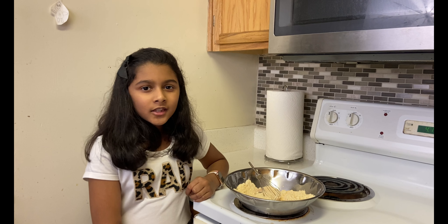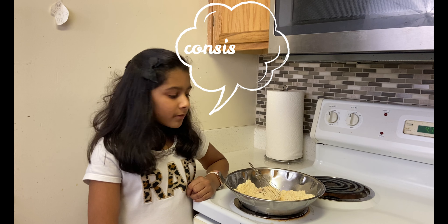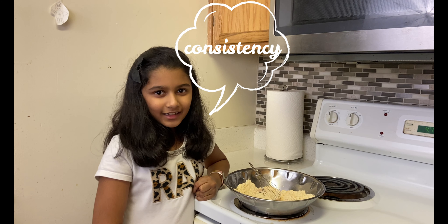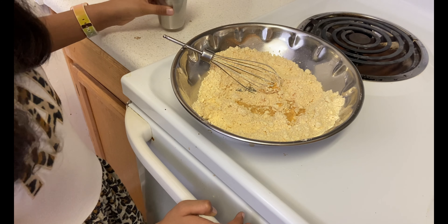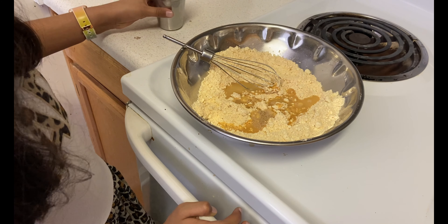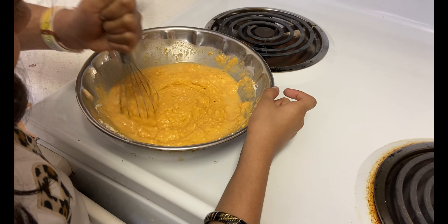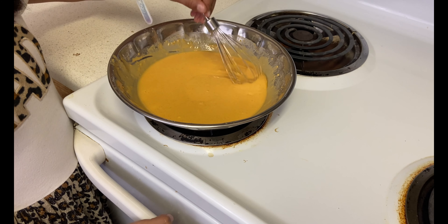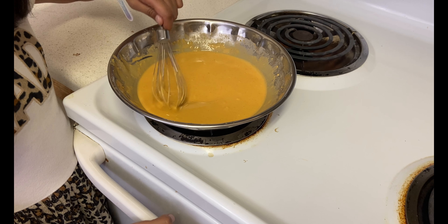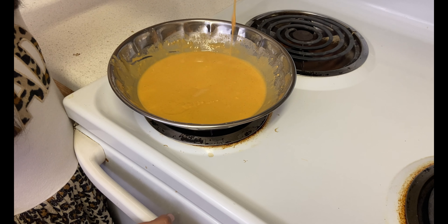Hi guys, welcome to my channel! It's been raining from morning until now. The past couple of days it's been very hot — in the 80s — but now it's suddenly started raining. Now that it's raining, I feel like having some hot snack.